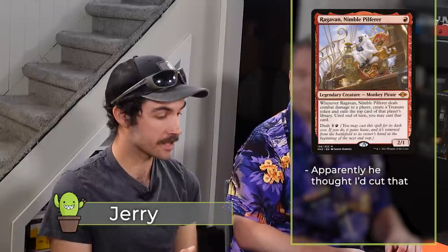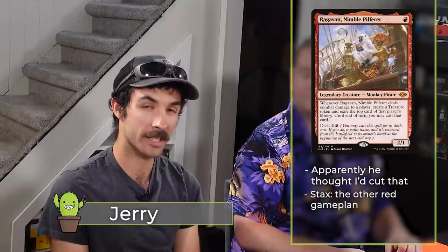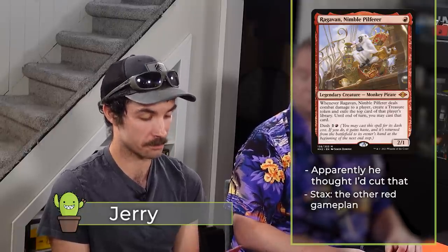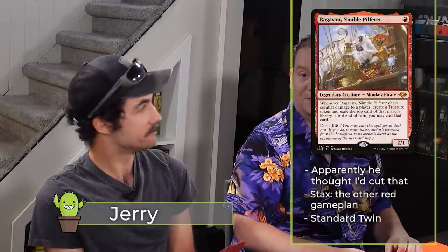Jerry: I'm on Ragavan, Nimble Pilferer — the monkey. It's a stax cEDH deck that looks to win with Splinter Twin effects or Kiki-Jiki effects, and maybe even some Zealous Conscripts in there.